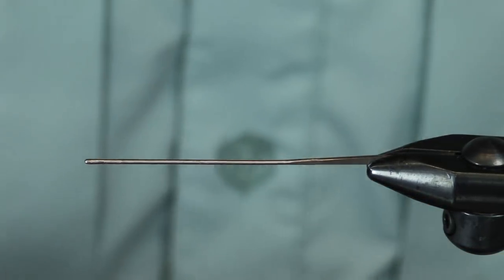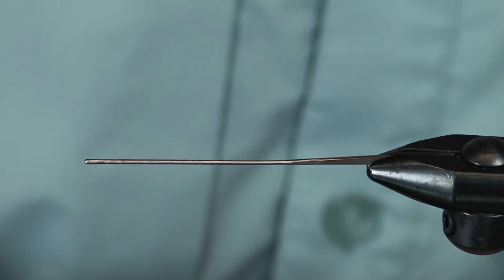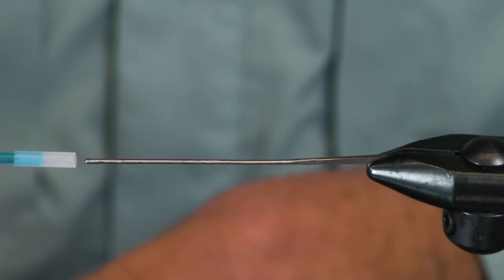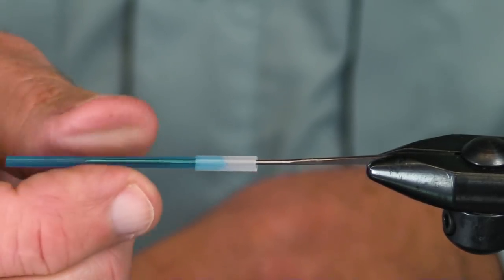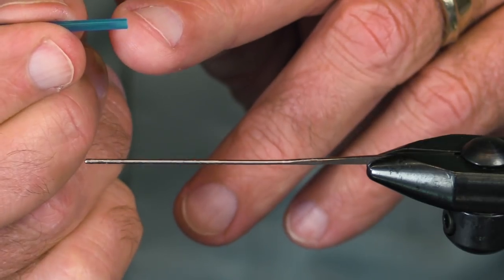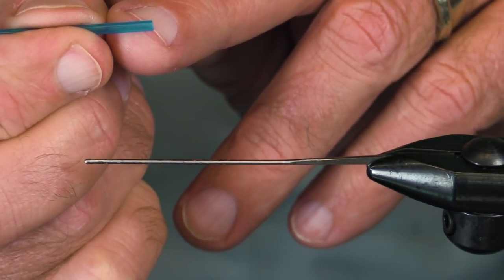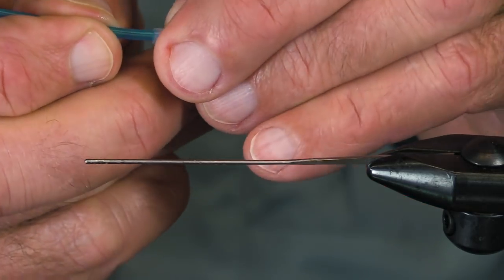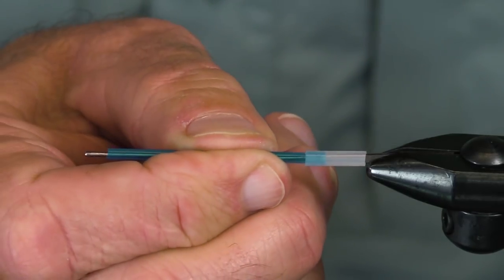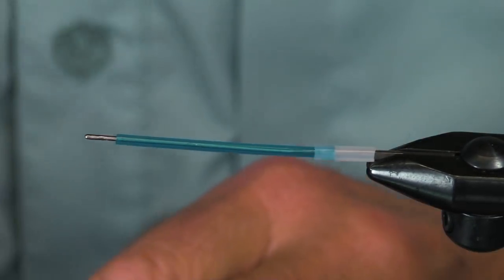I'll shorten it up just a little bit. So my swing hook is going to slide right into that. Now if I want to tie this and use a loop knot, I just pull my loop knot straight into that and the diameter is perfect to hold the loop knot. I just couldn't have planned it better.